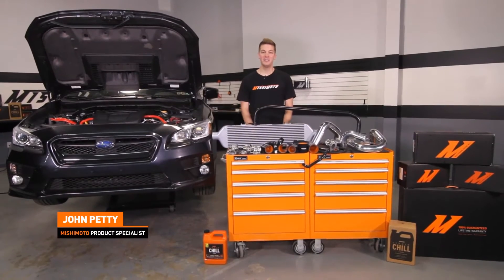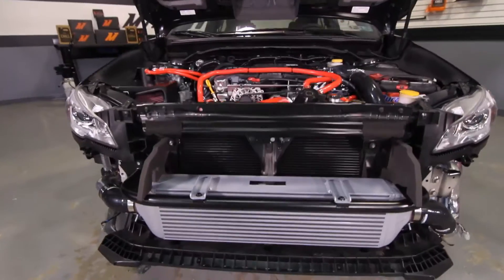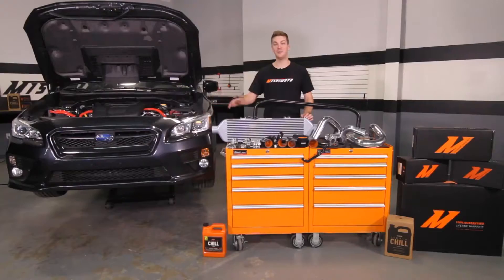Hey guys, I'm John. Today we're here at the Mishimoto Garage to install the Mishimoto Performance Front Mount Intercooler Kit on our 2015 Subaru WRX.